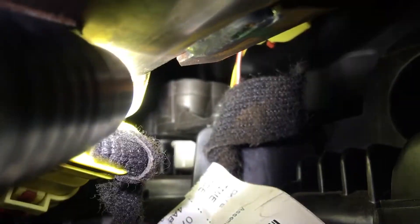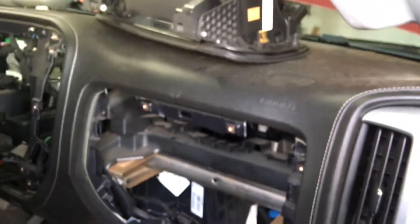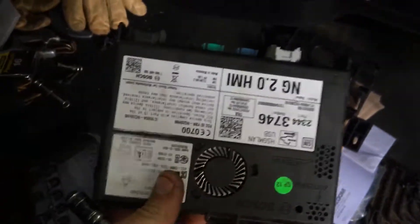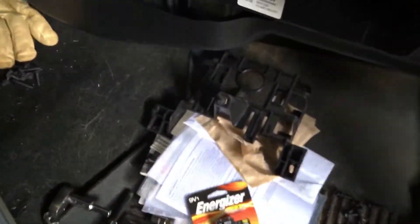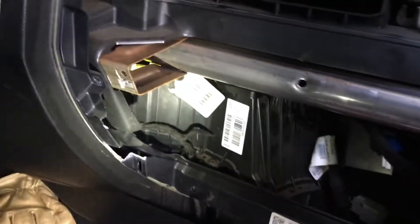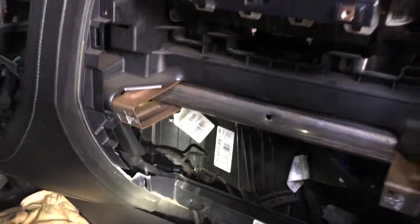There is the actuator right there — that plastic thing right in the center of the screen. That's the easiest way to get to it. Just take the two glove boxes out and take that bracket out, which is held in here and up here. You got to slide the computer out of the bracket to get the bracket out — it mounts up like this. That'll make it a hell of a lot easier than tearing the whole dash apart.